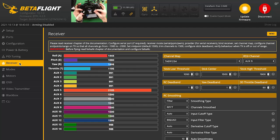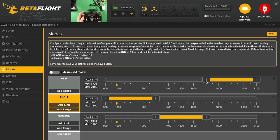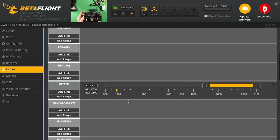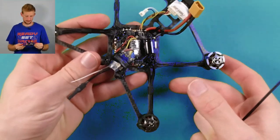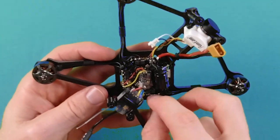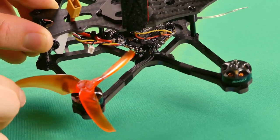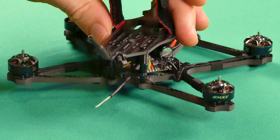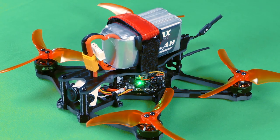In the receiver tab, I noticed that my stick inputs were not working as expected, so I edited my channel map to match my controller. Now it all looks good. In the modes tab, I set up the switches for arming, flight mode, beeper, and flip over after crash. I set air mode to be on the third position of my arm switch. I thought I was ready to fly until I noticed a few issues — the motor wires seemed a little long, so I secured them with zip ties, fastened the camera wires to the bottom plate, and added heat shrink tubing around the receiver antenna.